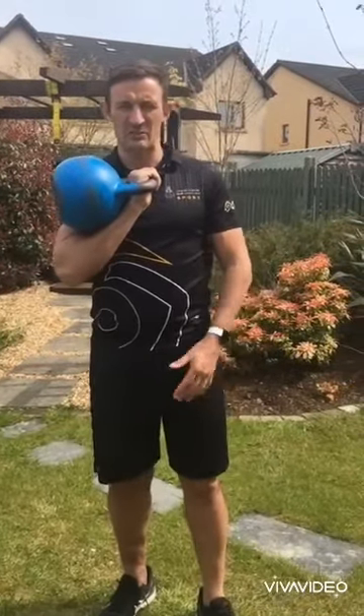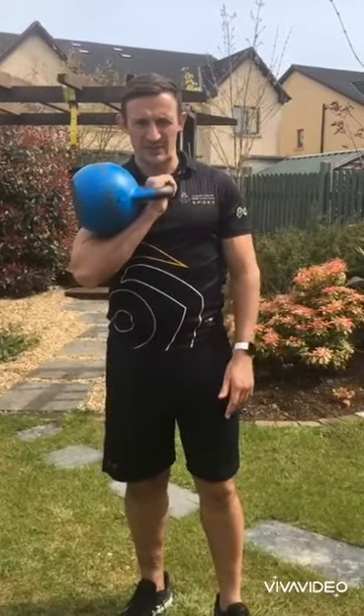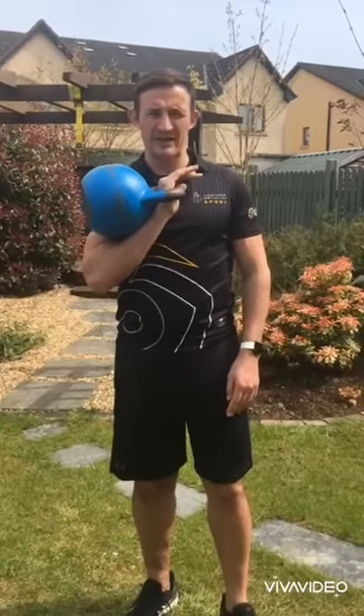The workout is going to consist of six exercises done back-to-back — 30 seconds with a 15-second rest between each exercise — and you're going to do that four times. Alright, so we're going to give this a go and see how you get on.